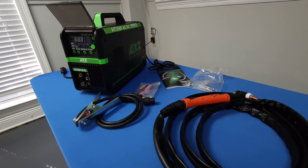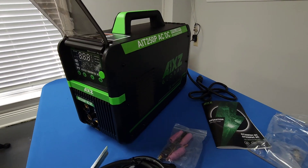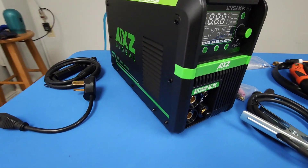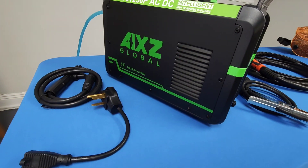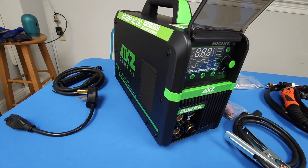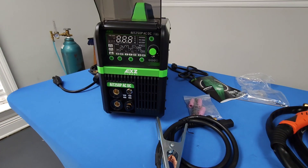Thanks for tuning in. In this video we will be going over the AIT 250 by Axe Global — this is their AC/DC TIG welder offered on Amazon.